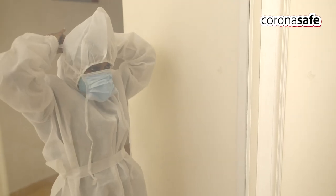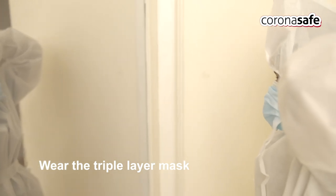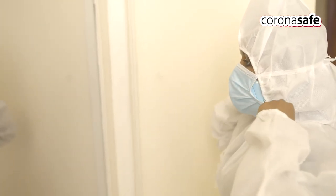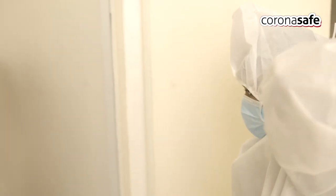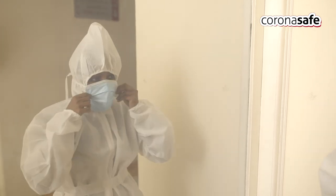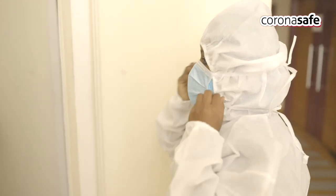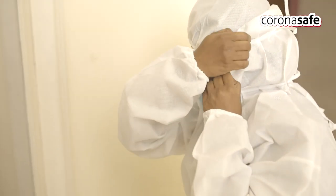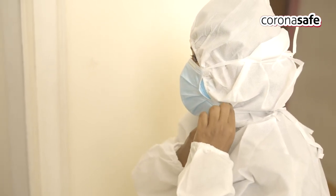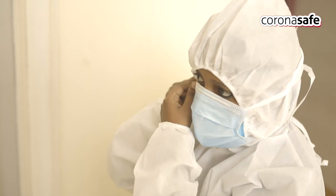Wear the triple layer mask over the N95 respirator. Reposition the hood to the eyebrows level. The excess portion of the hood should be pulled back and secured with the lace of the triple layer mask or with micro-pore.